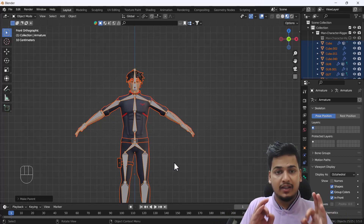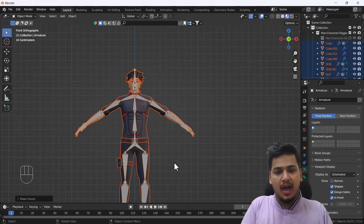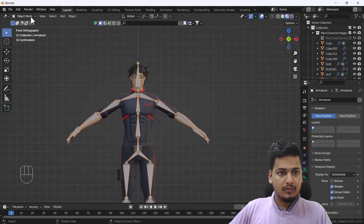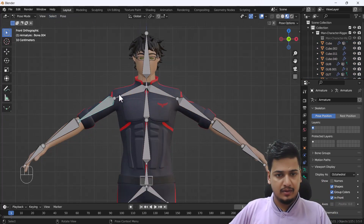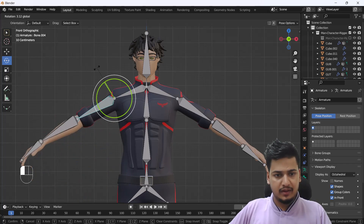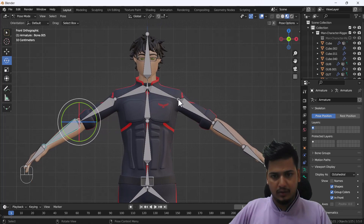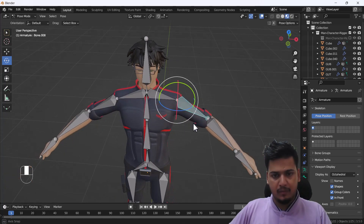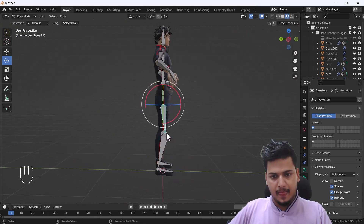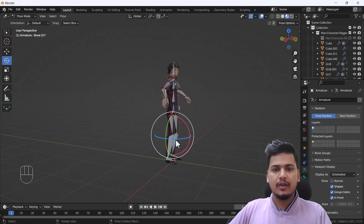Blender will automatically calculate weights for all bones based on their size, position, and volume, creating a proper rig. Now let's test it — switching to Pose Mode and moving the bones. The arm moves perfectly, and the other hand looks great too. Moving the leg bone also works — this is superb.